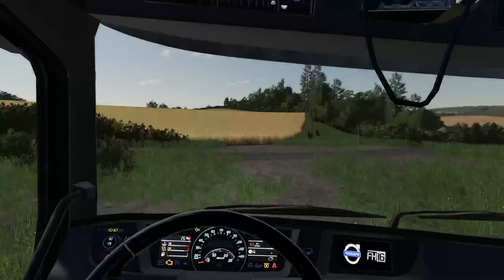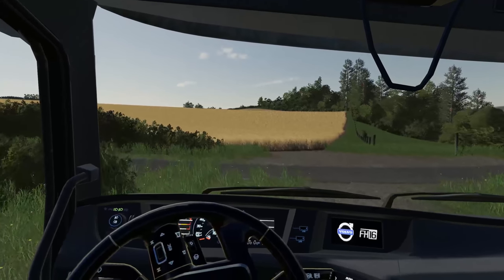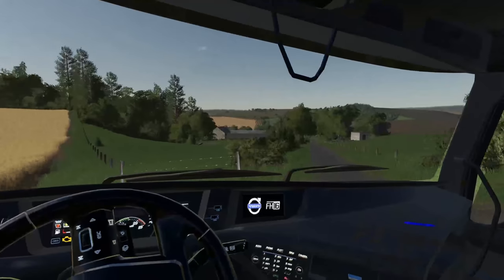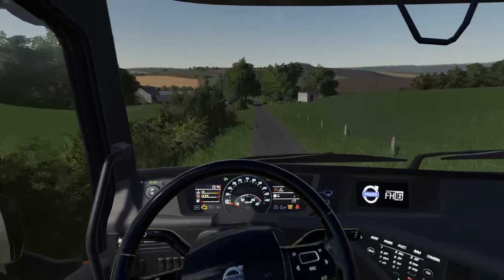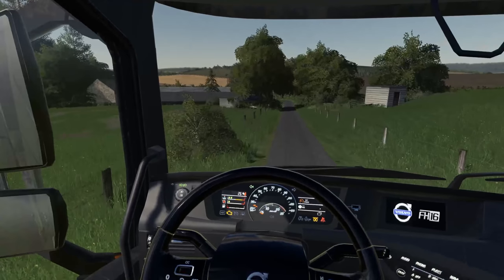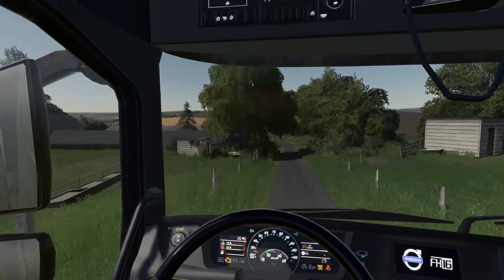I'm just going to jump back in and we're going to get ourselves off and away. This is a little bit of a narrow road. The gateway is fine but the road itself leaves a little bit to be desired. If we meet anything coming, we won't be able to stop. You can see in the distance we have the headlands and a little bit knocked off a field of wheat over there.